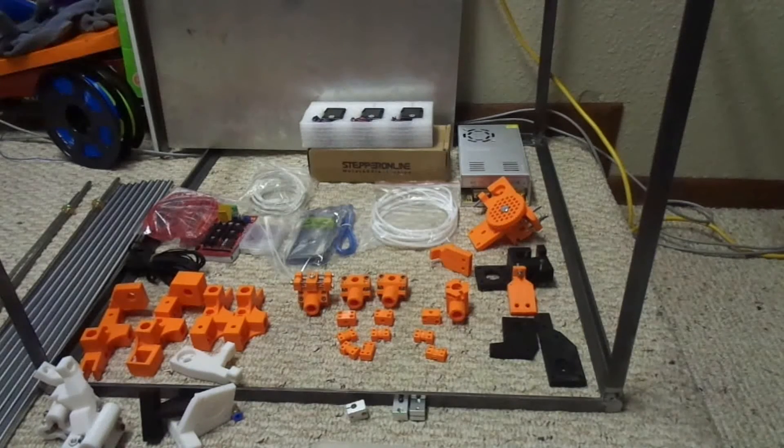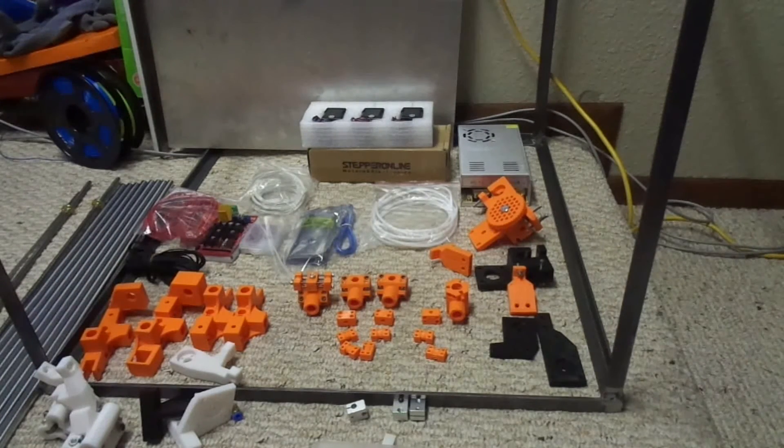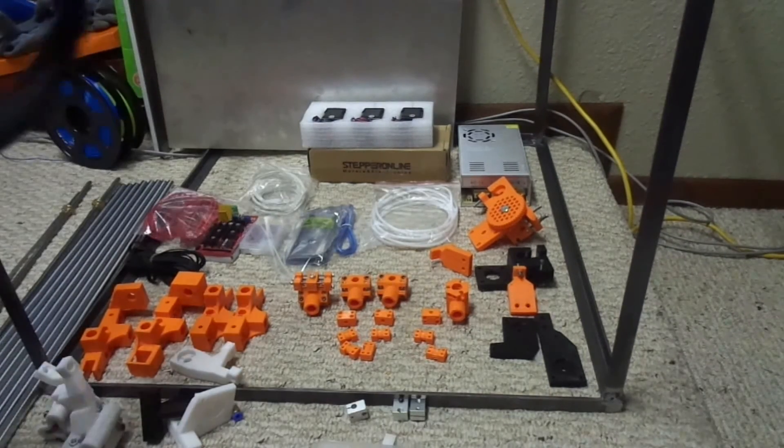With those PCB heat plates, that might work. I also ordered some Peltier chips - those little chips where you put electricity to it and it gets hot on one side and cold on the other side. I ordered five of those. I'm going to see if those might work, because those actually get really hot.